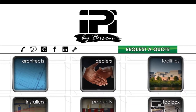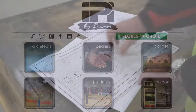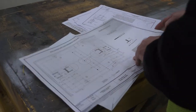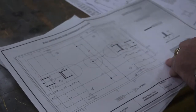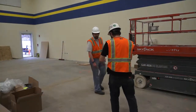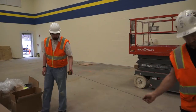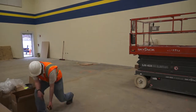IPI by Bison is your one-stop shop for equipping your gymnasium. This video is intended to provide general guidance, but not detailed instructions for wall-mount structure installations. Mechanical skills, reference to all provided drawings, and common sense are required to accurately and efficiently install basketball backstop structures.